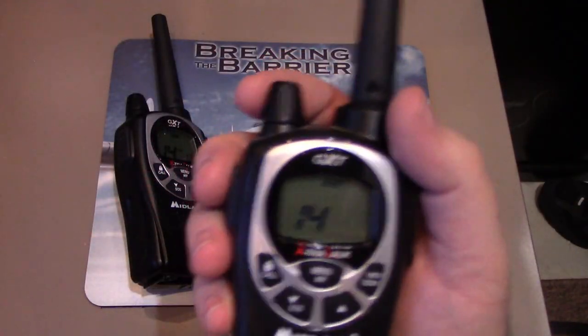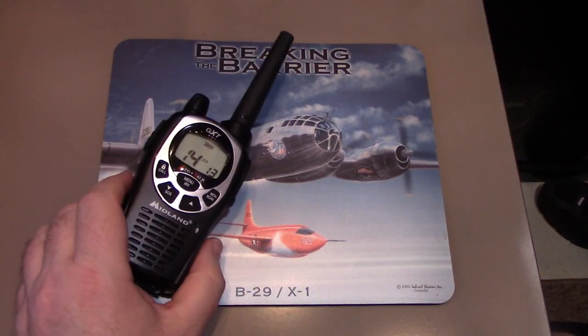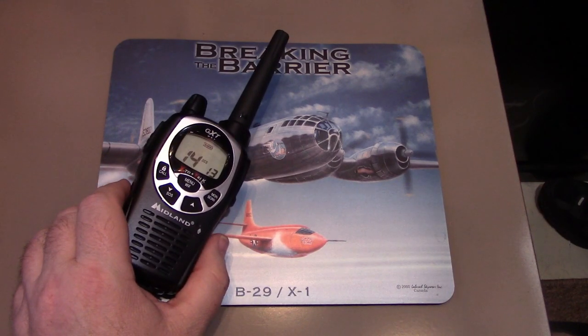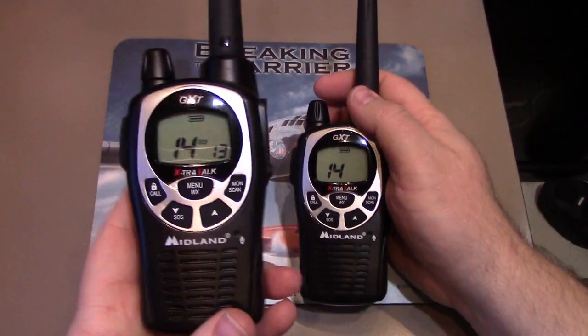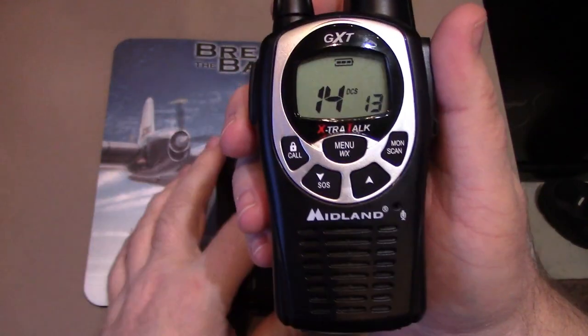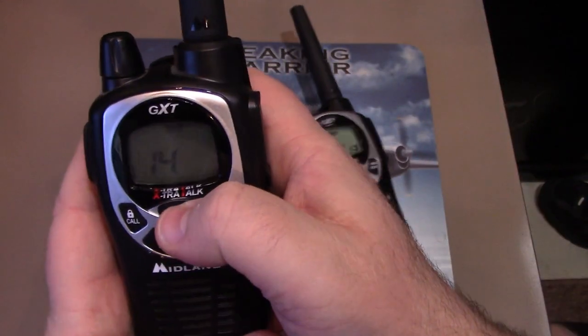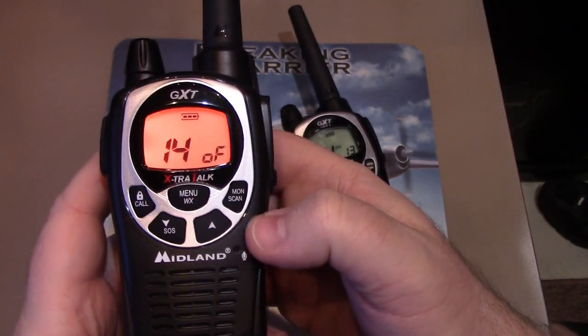I'm going to transmit with this one — equipment check with handheld two. You can see the one with the code set did not hear the one without the code set. So let's fix that.